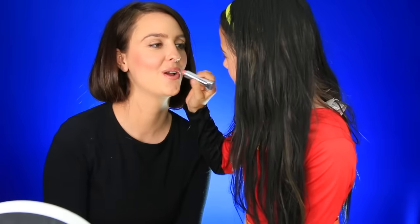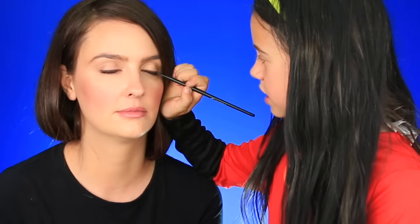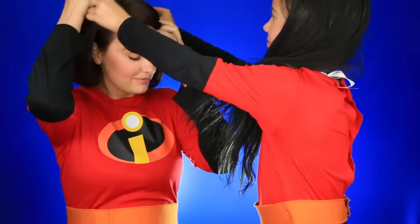For lipstick, we're just adding this — it's in the color Warm Me Up. Now she has a little bit of darker eyeliner, so we're just using this black right here. We're laying it on her eye and just wiggling it like that — press and wiggle, press and wiggle. Now we got to get my mom in her costume. Here's my mom. Now we got to put on the mask. Perfect — Elastigirl!